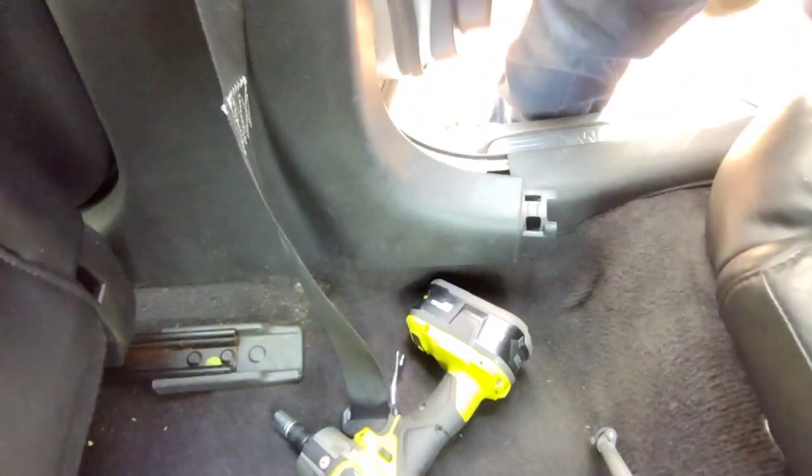Now I'm gonna repeat the process for the front — it's the same thing. So now we're gonna have to slide the seatbelt out through the little slit and get the whole B-pillar panel out. We're gonna set that aside.